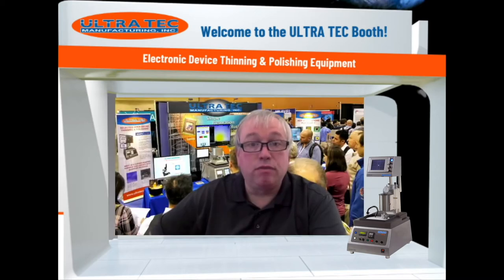Welcome to the Ultratech Virtual Booth. We're very pleased to discuss with you our tools and techniques for the backside thinning and polishing of electronic devices.